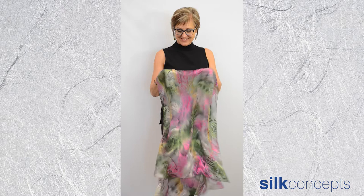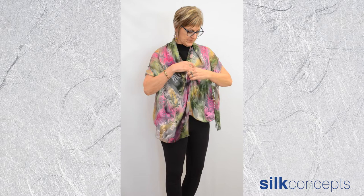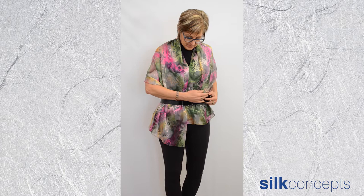Alternatively, place the seam at the front. Gather the fabric around your waist and secure with a belt. The belt only holds fabric in the front so your arms can still move freely, and it creates a detail around your waist which accentuates the feminine shape.